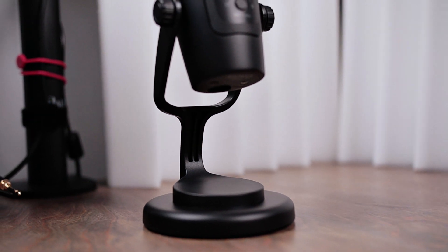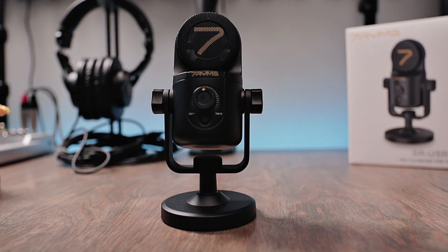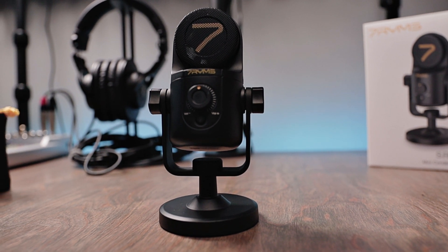Being that they both come with a tabletop stand, I'm just going to leave it sitting on my desk because the majority of people who purchase these microphones probably are just going to be using them for Zoom meetings and they're not going to buy a scissor arm. So this is the audio that you can expect to hear from the Movo UM300, and let me be quiet for a self-noise test.